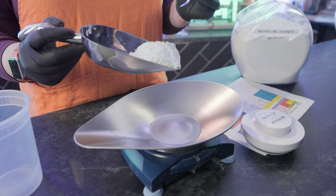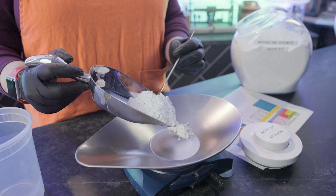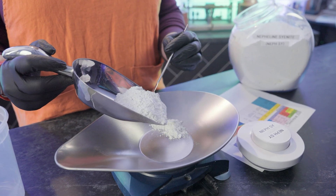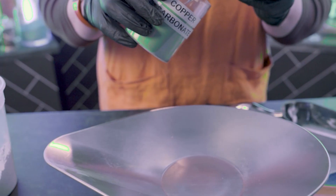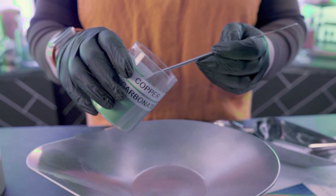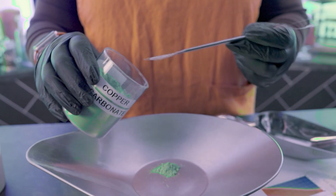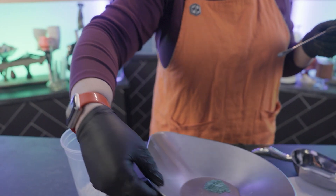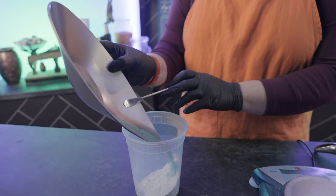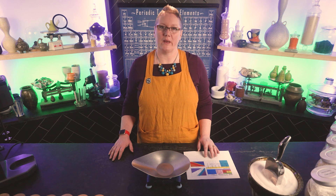Weighing is pretty easy. Add some material to the scale, wait for the numbers to stop fluctuating, then add or remove material until it reaches your desired amount. You want to be patient and get the amounts as close as you can, but a rounding error here or there isn't going to hurt. After you get your material weighed, move it over to the batching container. Try to get everything out, but you don't have to obsess over every speck. Repeat the same with all the other ingredients until you have them all weighed out.